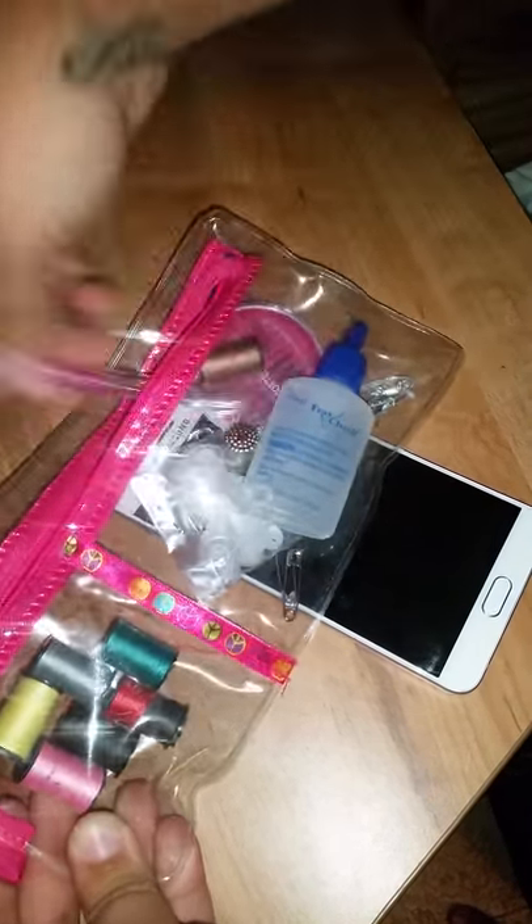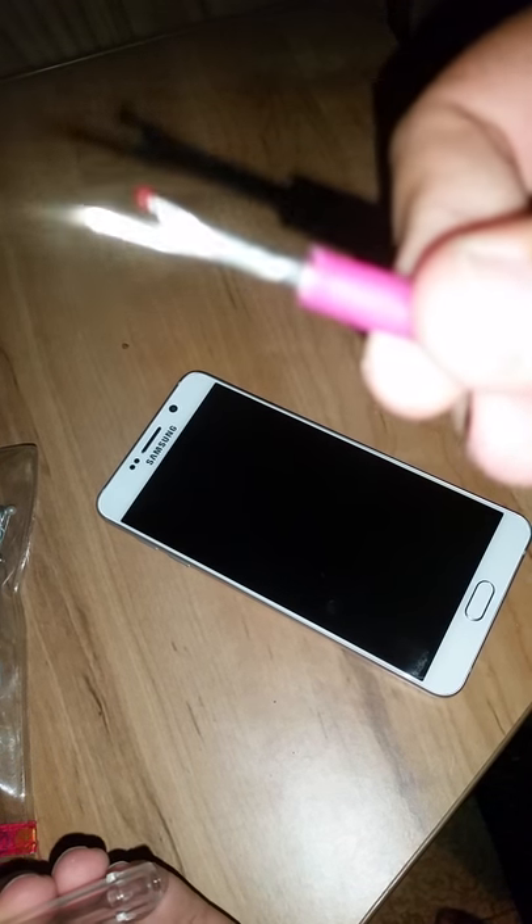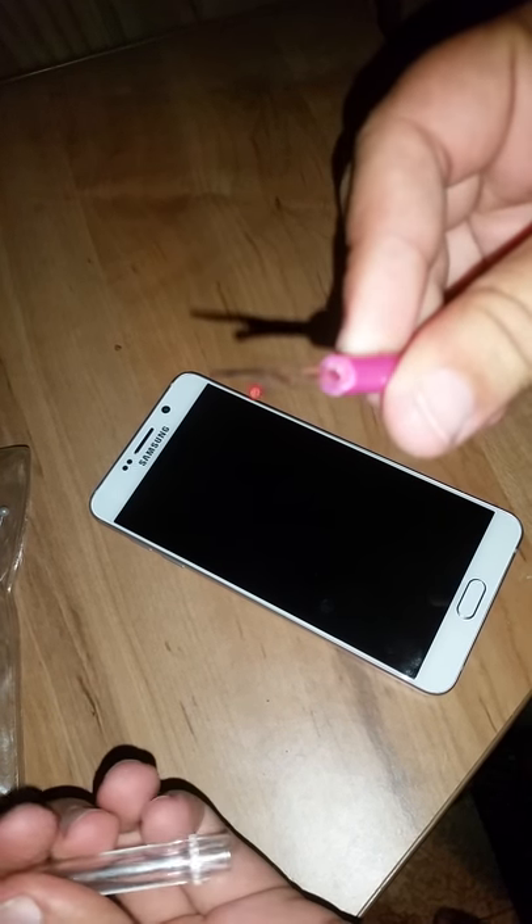Basic standard sewing kit — Walmart, ten bucks, maybe five. This is a little de-threader, or whatever you want to call it, and as you can see it's got a nice little point.